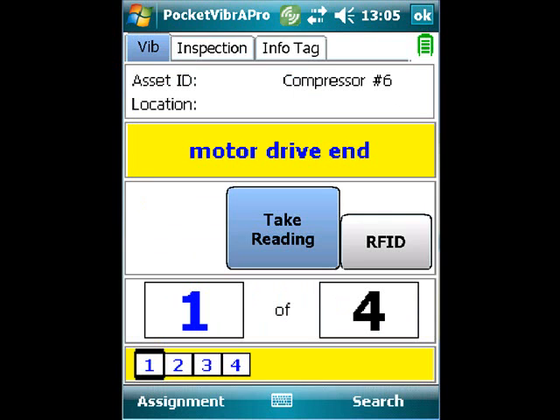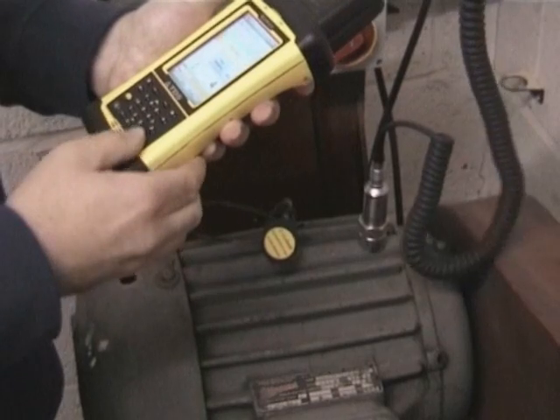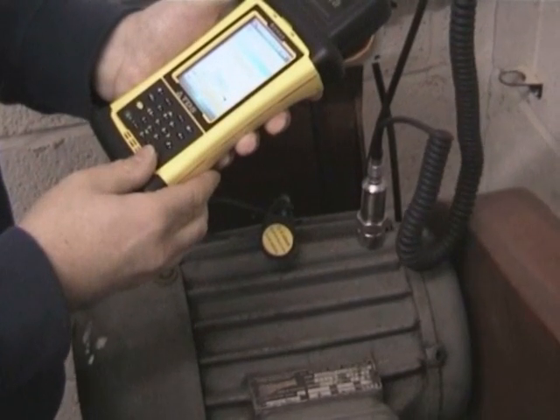Here you can see there are four measurement points to be taken, and the first measurement point will be selected and the reading taken. The reading is taken by the user touching the touch screen or pressing the enter button.